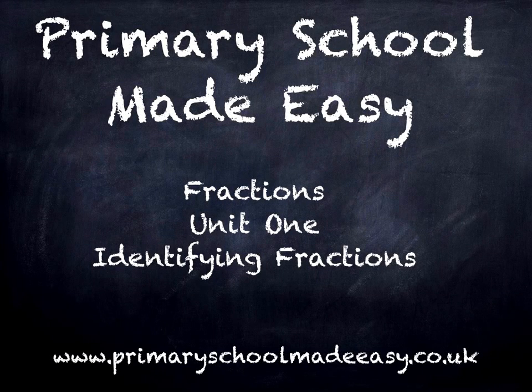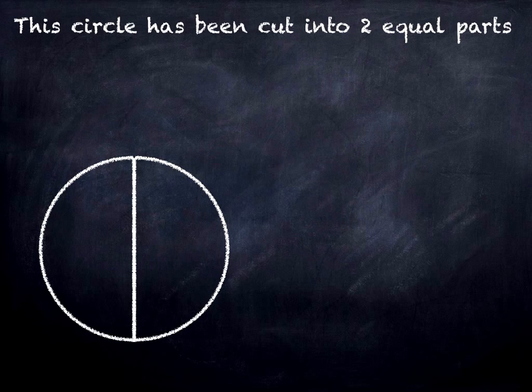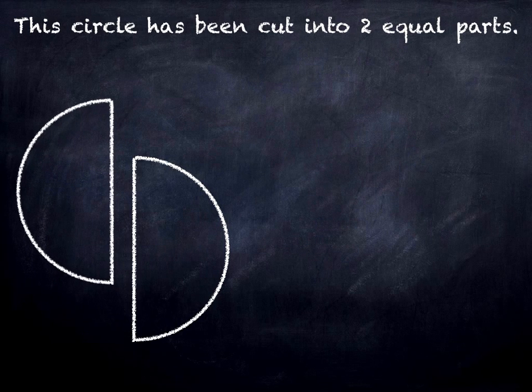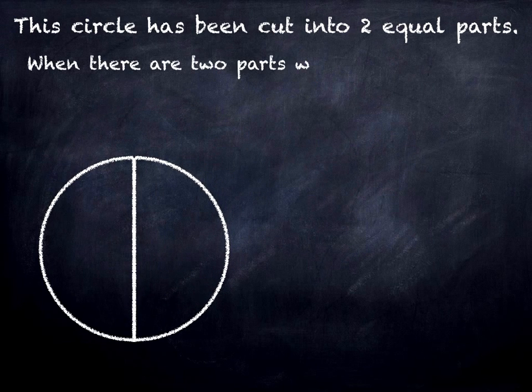Hi, this is Primary School Made Easy and this is the first video in a series on fractions. This circle has been cut into two equal parts, and when there are two parts we call them halves.